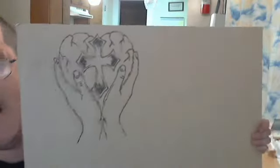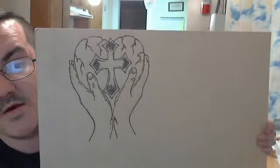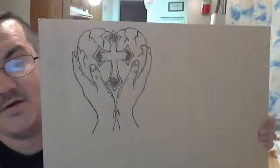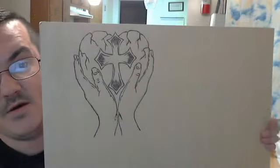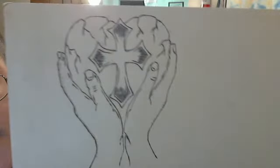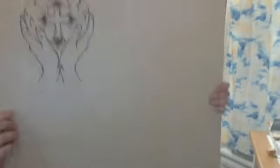Here's the piece I had done — perfect piece, came out really nice. It's a cross with a heart, and two hands holding the heart, and the cross is on the heart. This is a big piece of board — you can see it's a good-sized piece of board, I believe it's pressboard.